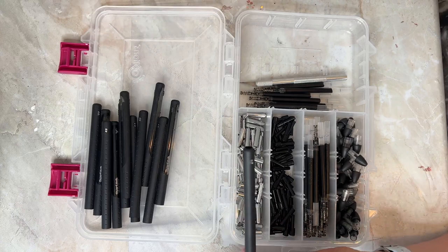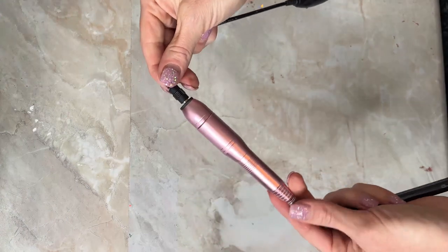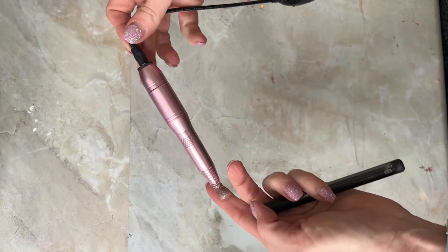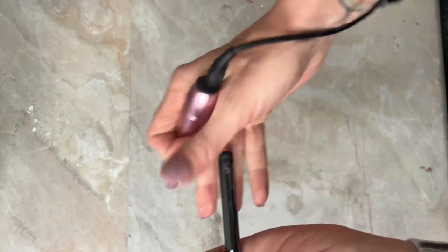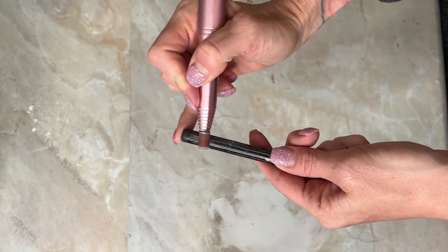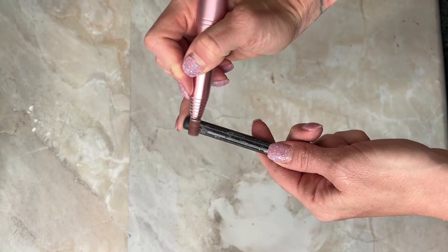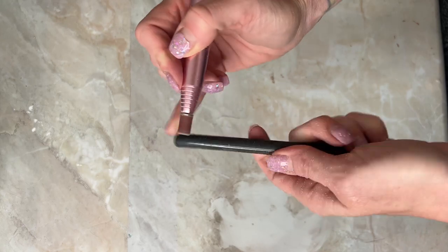Then we're going to take the Dremel — I also use the Dremel on my nails because I do my own dip powder. With the little sander attachment, there are three spots that I get rid of. It's really easy — just turn it on and it sands all of the rough spots off. There are two spots on the top and one spot on the back that I always remove.